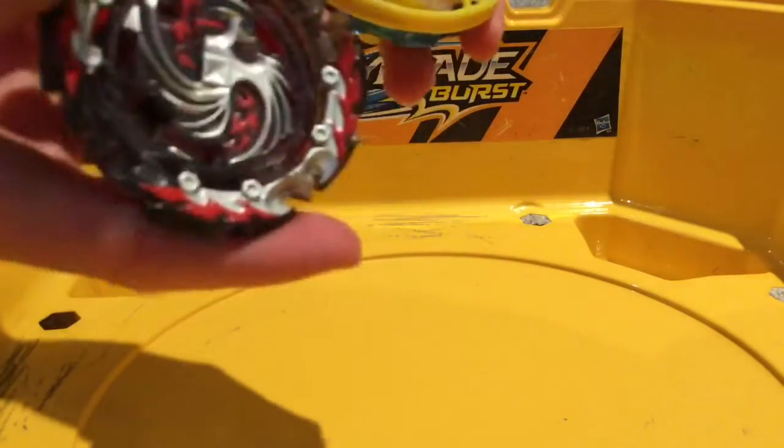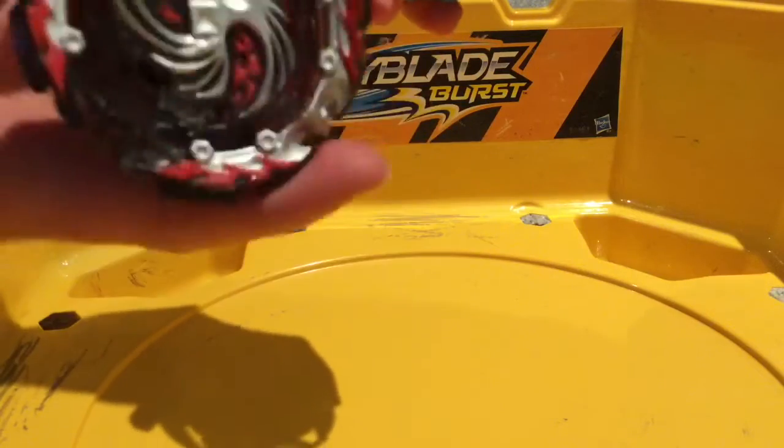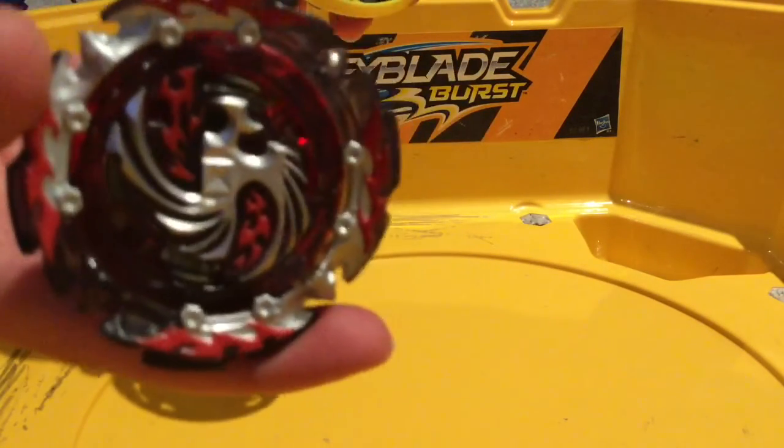Dread Phoenix, he is a pro. Like, he beat someone he was supposed to be bad and weak against. How's that possible? Let's go on to round three.